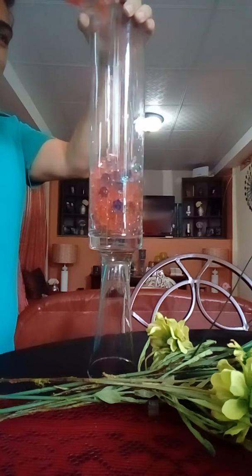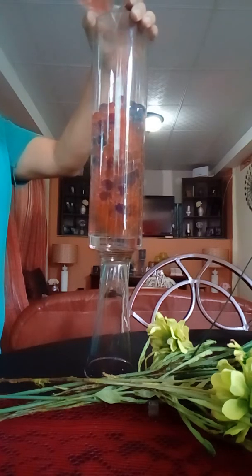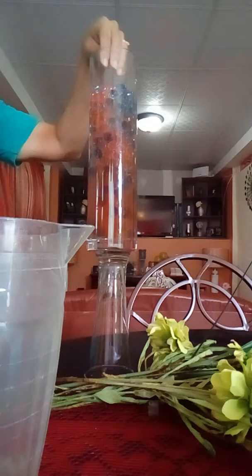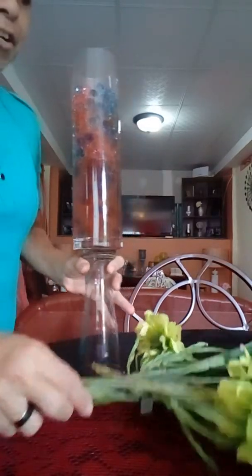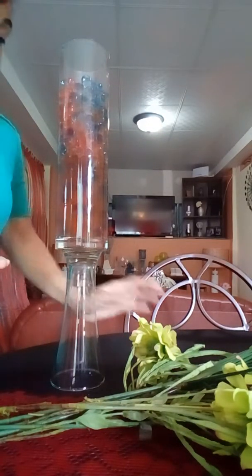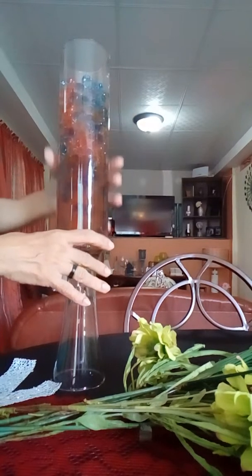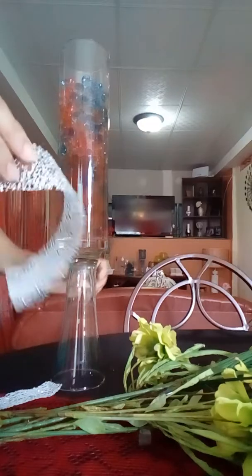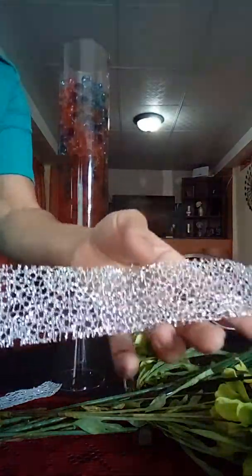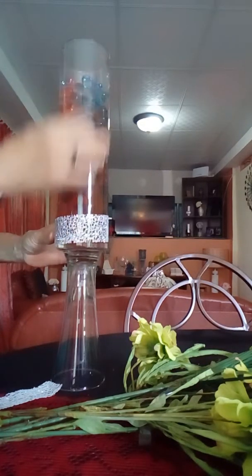Ensuring that none pops out — I see one has just escaped. Now these bio gels, or water babies as they're normally called, can be used in any function, any decor — christenings, baby showers, in your own home to make your table, center table, or consoles look very elegant. So what I'll be doing is sticking the ribbon.